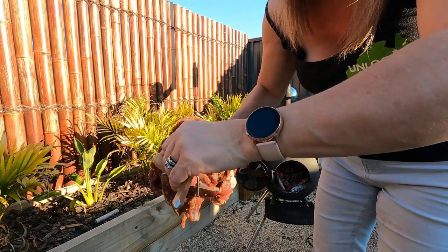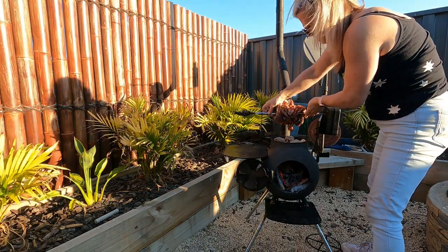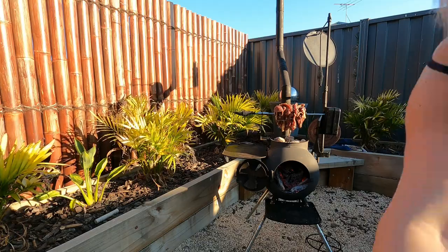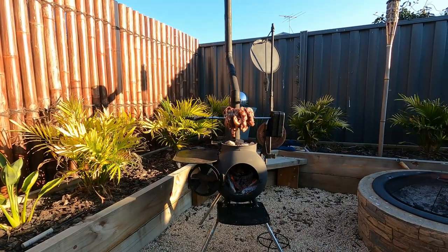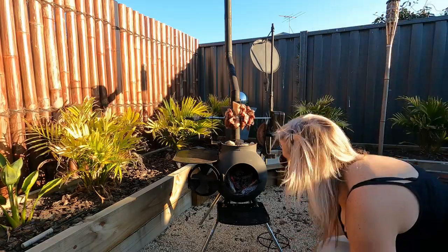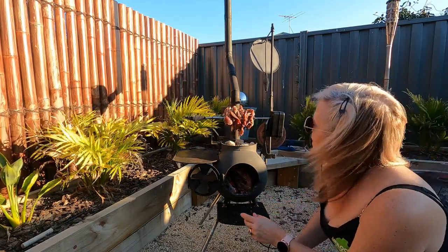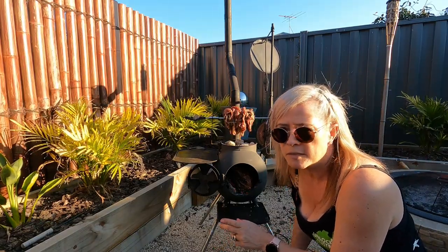This smells amazing already and it's not even cooking yet. Then just turn on the rotisserie and keep the fire stoked so that it keeps burning nicely underneath. I'll check in about an hour and a half's time — it will probably be cooked enough by then, but maybe two hours. We'll see.